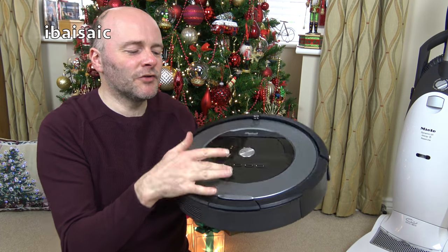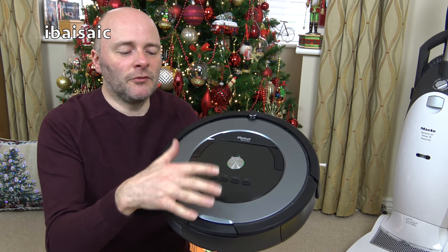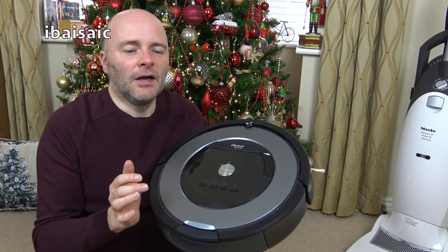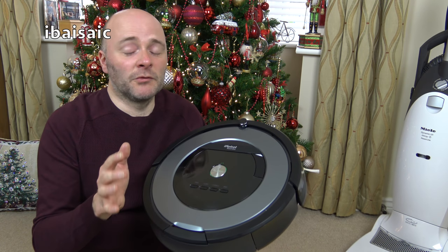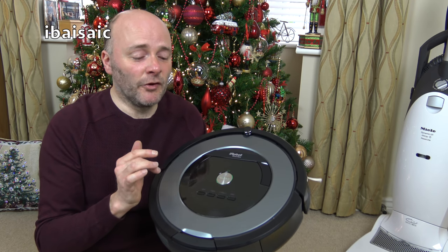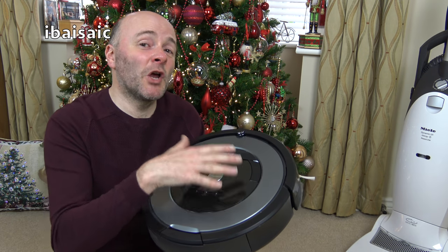And for my carpets and floors we've got this Roomba — I'm not sure what model it is actually, but it does have a scheduling feature so I can actually program it to come on and do the cleaning.